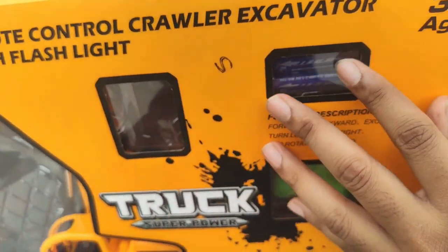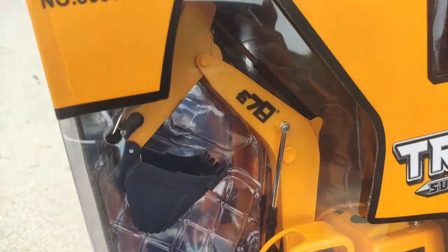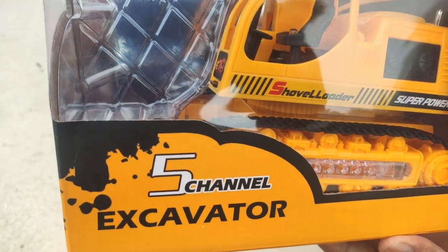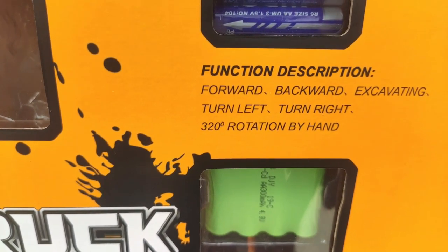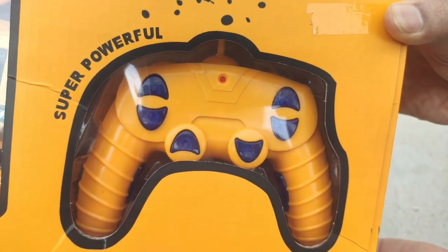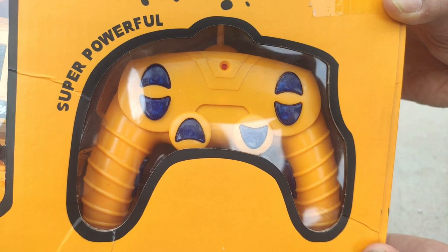Here is the remote control crawler excavator that comes with LED flashlights. The picture and design of the JCB can be visible from here. It supports 5-channel functions, which I will explain in the video later. The operational functions of this JCB include moving forward, backward, excavating, turning right, left, and 320-degree rotation. Here is the remote controller of this JCB that has multiple options — we'll check those out in the video.